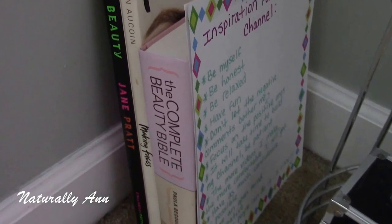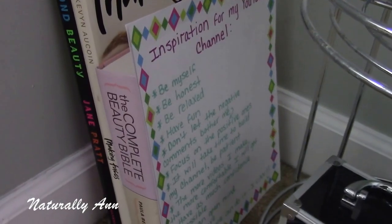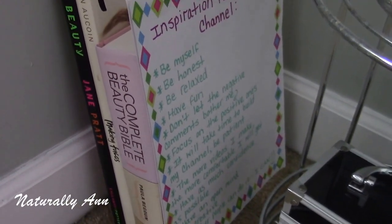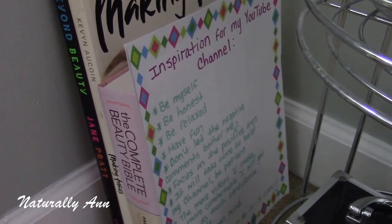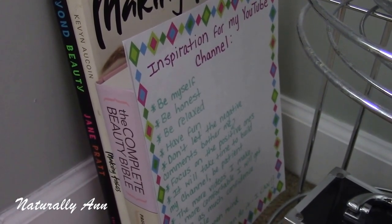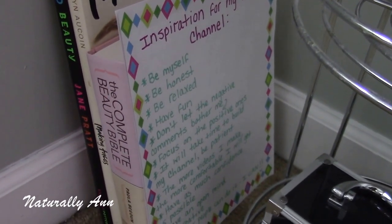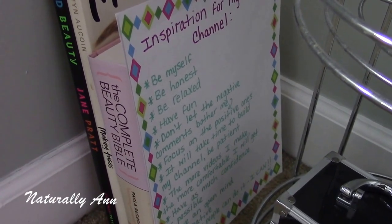To the left are just some beauty books my sister gave me — they're awesome beauty books that I still have to look at more. There are also two papers where I wrote out some inspirational stuff before I started my channel. I made some inspirational notes and I just keep them there to remind me of why I started my channel and to keep motivated and stay positive.